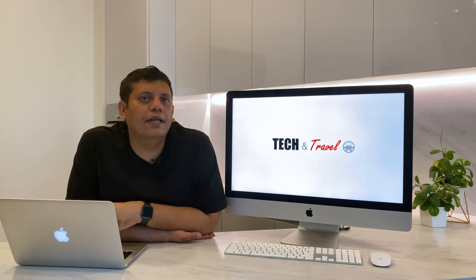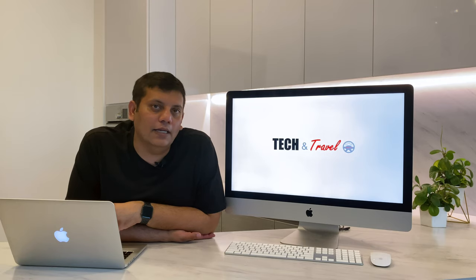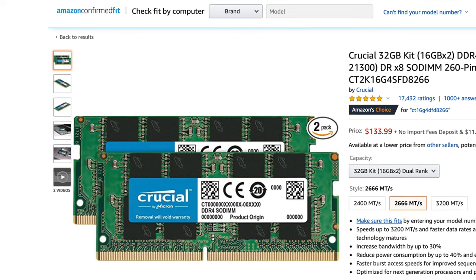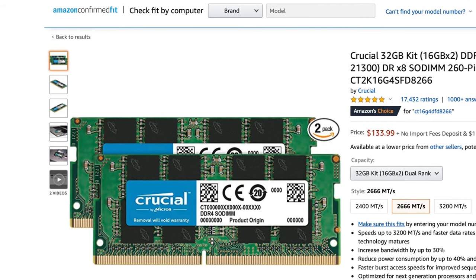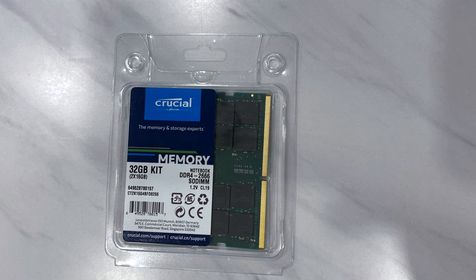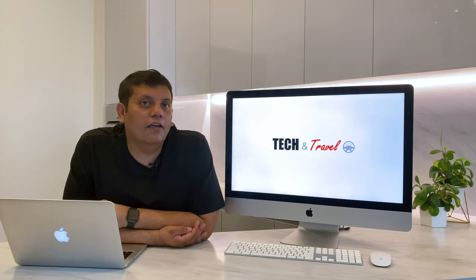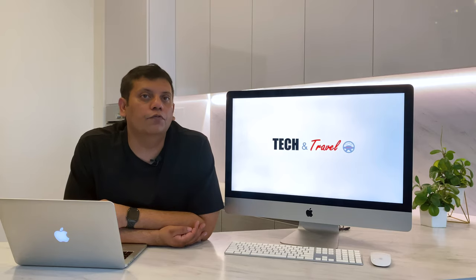For most users, upgrading to 16 GB should be sufficient. But if you're a high-end video editor or playing super high-end games, you might want to consider 32 GB as well. I personally went for Crucial RAM, which had good reviews and is compatible with iMac. While 16 GB would have been sufficient for my usage, I went for 32 GB to make it a bit more future-proof.